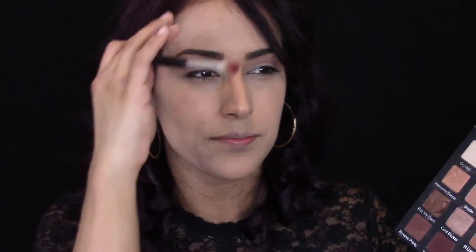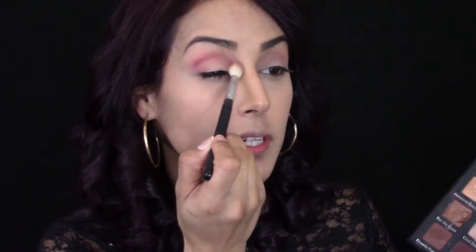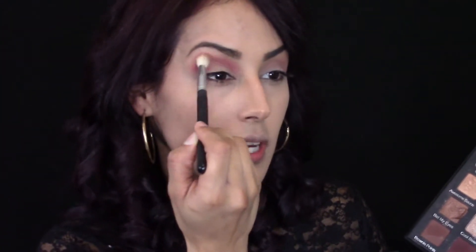Just pat it into place and then blend it. I'm figuring out where I want this. You want to make sure it blends nicely and it's going to look really pretty. Reds and blacks are pretty hard to fix, so just start off really slowly and work your way up.